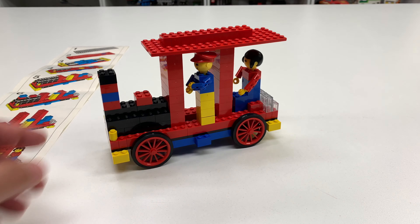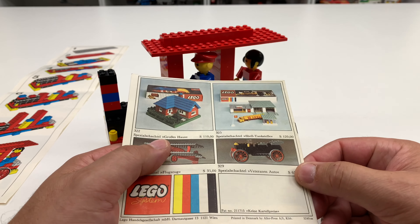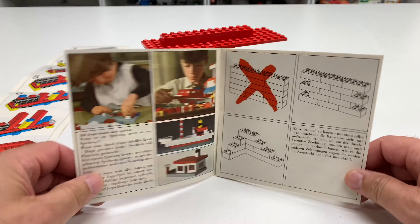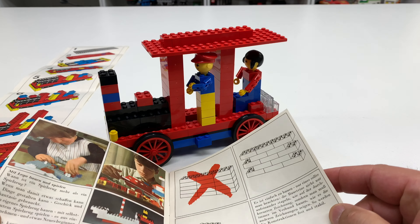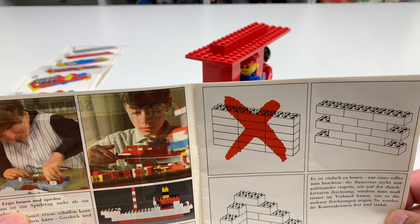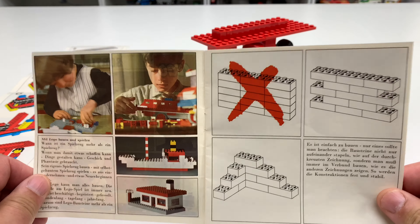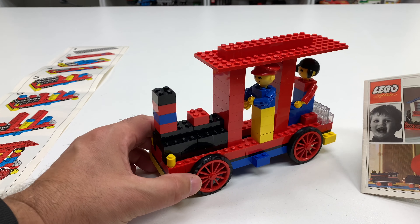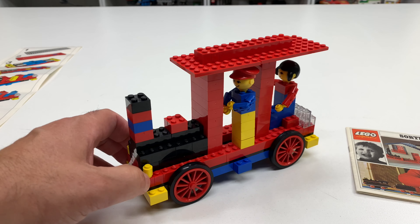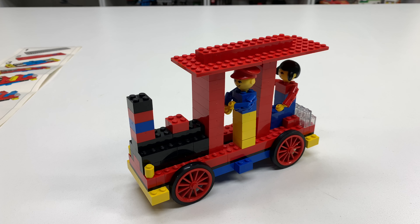I'm pretty sure there's a book somewhere made by Lego that has that build with a big X through it. I've got this book here which predates the set — I think it's from the 60s. First page: big X. I literally found exactly what I was talking about! I guess this set is terrible.